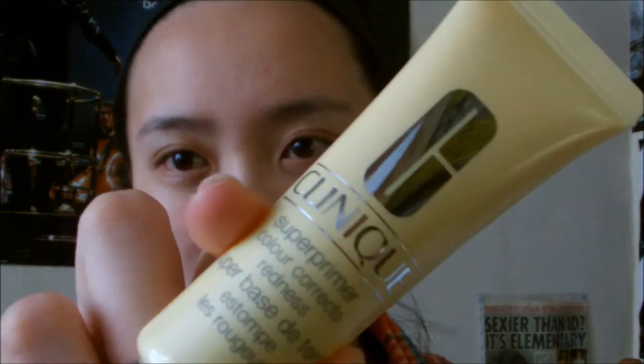Starting off with makeup — I've already washed my face and prepped it with face creams. Information on all the products will be listed below and on my blog as well. For makeup we're going to start with the Clinique Super Primer Color Correct Redness. With primers you want to smooth it on the face instead of rubbing it in — I only just realized that. I learned that from other YouTube beauty vloggers.